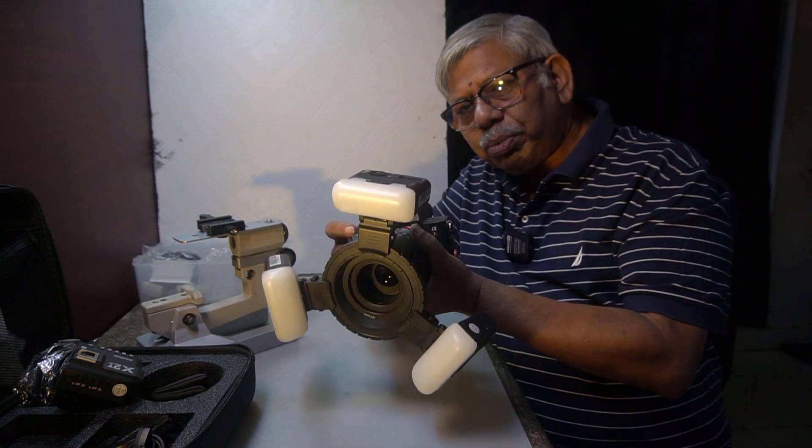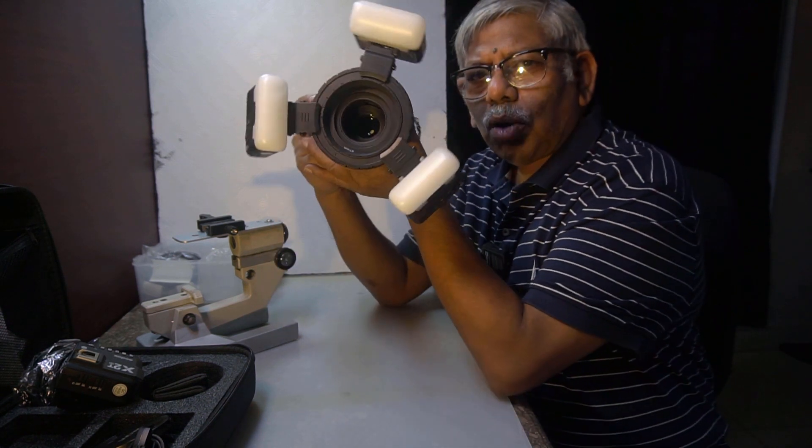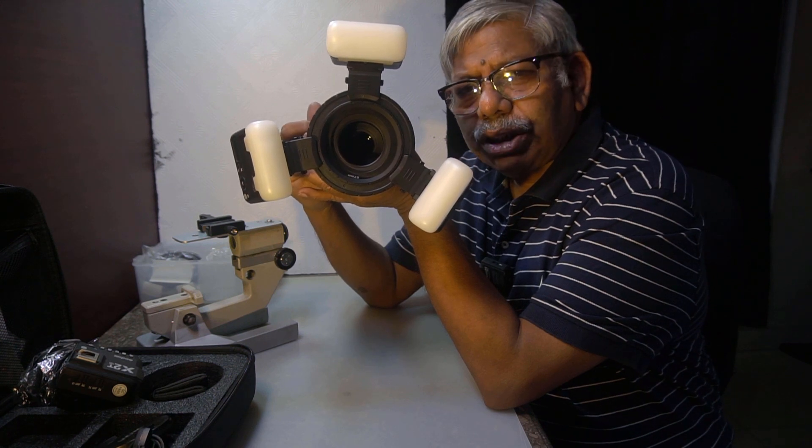Please watch my next video where I will show how I have made modifications to this Godox MF-12 flash system. See you in my next video — thanks for watching.